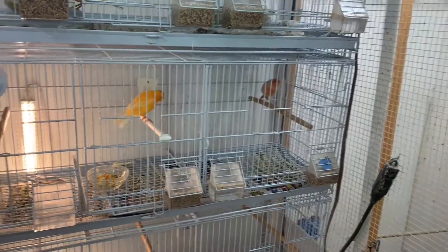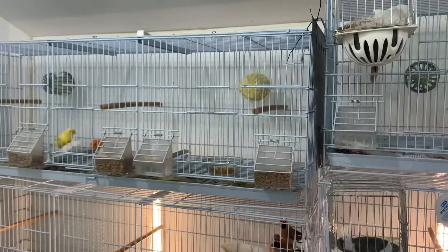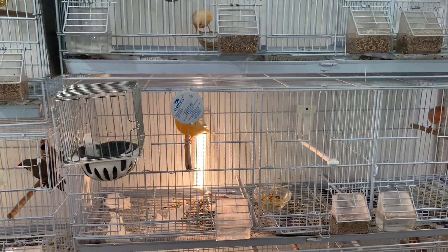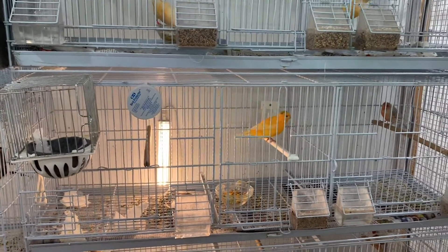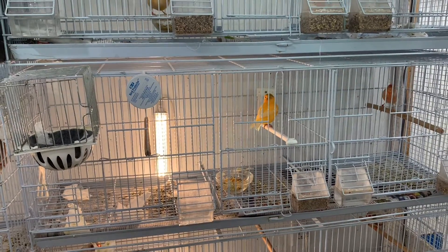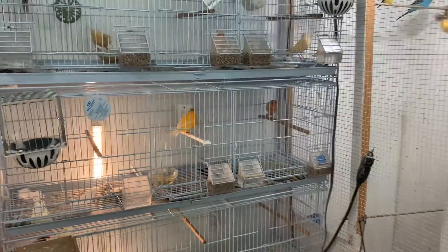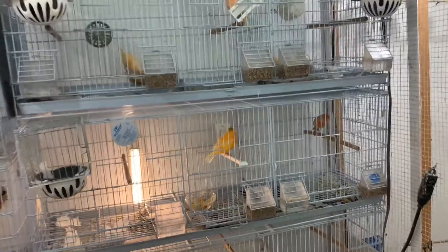This red factor hen down here hasn't shown much — she's played with nesting material but not quite there yet. My male has been singing to her but I haven't seen them feed each other through the bars. She doesn't seem 100% interested in him; I honestly think she's more interested in the red factor male. If that continues, I have no problem moving him down to breed with her.